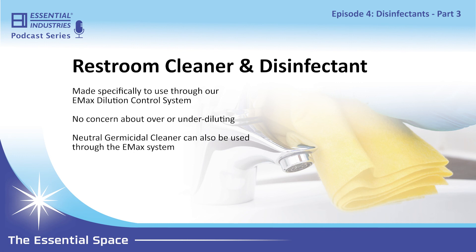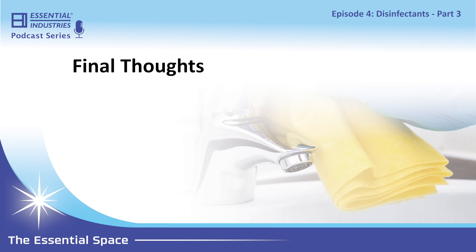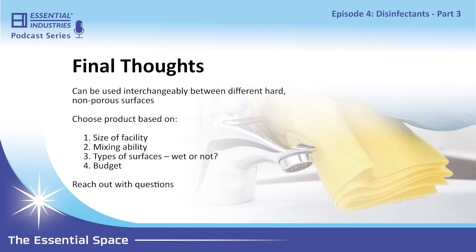The eMax system is mainly in janitor's closets and is a great way to get the product diluted to the right specifications. The Restroom Cleaner and Disinfectant can go through the eMax unit, and the neutral germicidal can as well. In wrapping up, one thing to note is that for the most part these disinfectants can all be used interchangeably on hard non-porous surfaces. The challenge is — with so many options — how do you choose?